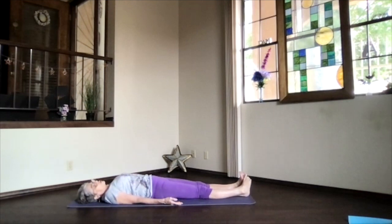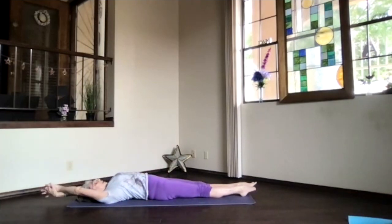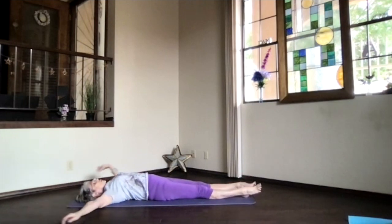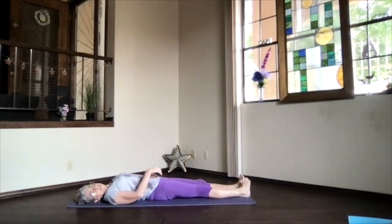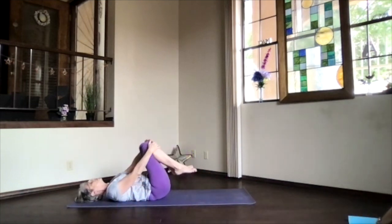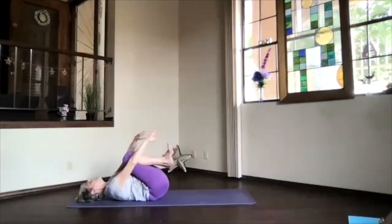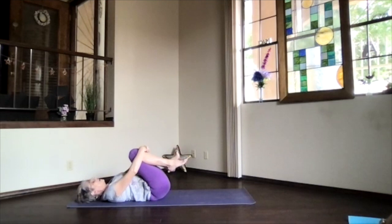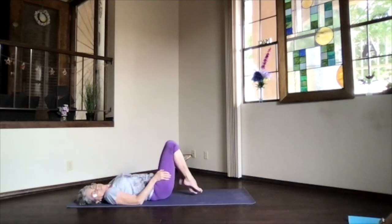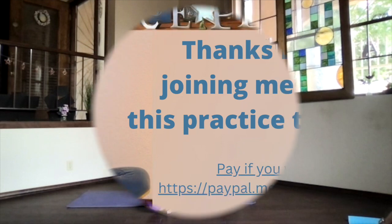If you want to keep relaxing longer today, just stay relaxed as long as you have time for. When it's time to get ready for the rest of your day, just begin drawing energy and awareness with your breath back to the body. Begin moving gently however it feels good for you. When you're ready for your final yoga hug of appreciation, bend your knees, heels up toward your hips, press your belly down and draw your knees up toward your heart. Drop your arms around and give yourself that appreciative yoga hug. Let your body know you appreciate it — the yoga work today and the work your body does for you every day. To release, roll over to the side and sit back up, getting ready for whatever's ahead for you today. Thanks for joining me.